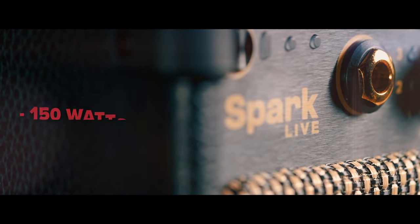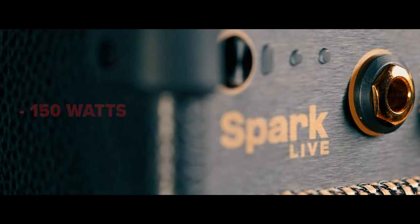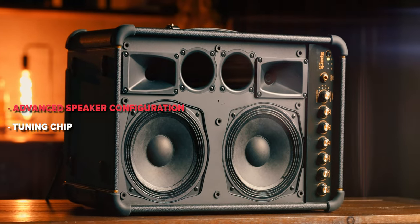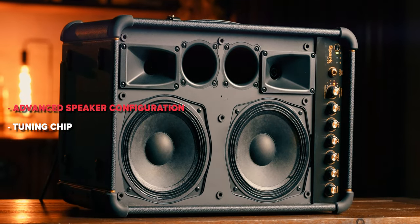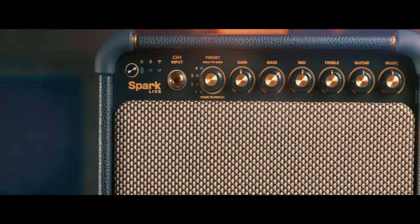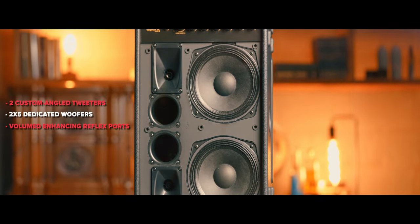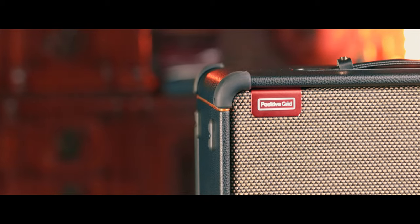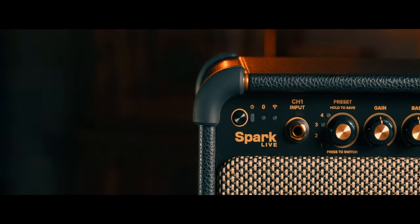The Spark Live rocks at 150 watts of pure power, creating enough output for every imaginable scenario. Spark Live features an advanced speaker configuration powered by a dedicated tuning chip, seamlessly managing channel mix and balance for a variety of instruments. The result is dynamic sonic control with full spectrum audio separation. With two custom angle tweeters, two 6x5 dedicated woofers, and volume-enhancing reflex ports, Spark Live effortlessly delivers crisp highs and deep lows in any setting or volume.